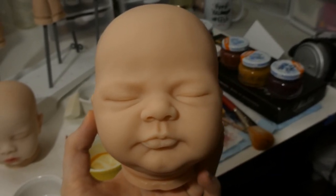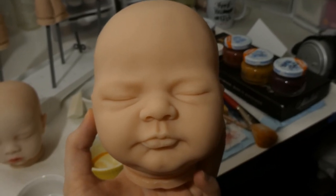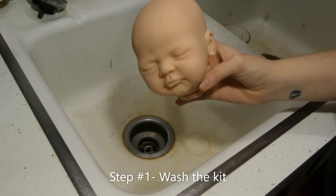Thank you guys so much for watching, and I will see you in the next step. The next step I do when painting a Reborn doll is wash the kit.